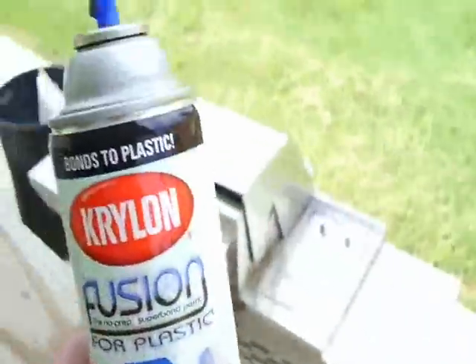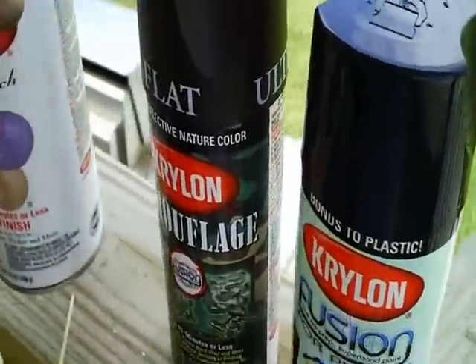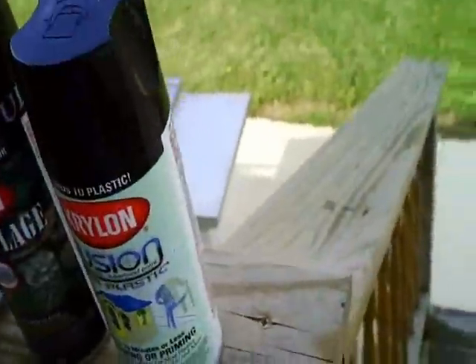Hi, this is Whatcha Looking At with another airsoft gun video. Today is on the painting of the TSD VB Sport M14. I've already put the base coat of the Krylon Fusion for Plastic — the darkish green called Hunter Green. The other colors I'm using: one is Italian Olive, which is a lightish green with a bold color to it, then I have a brown, and then I have gloss black. Those are the four colors I'm using.